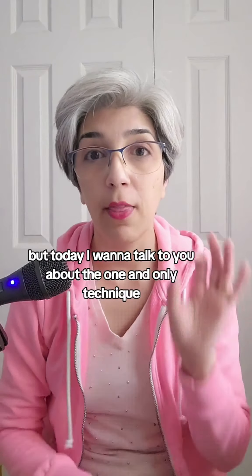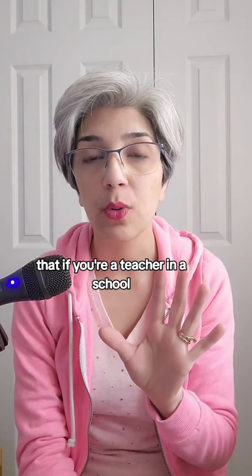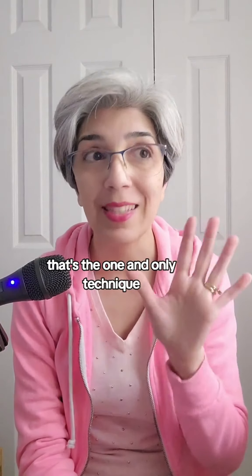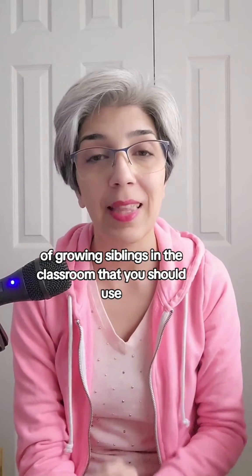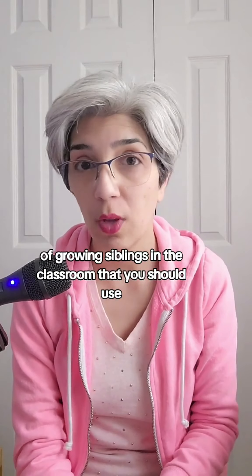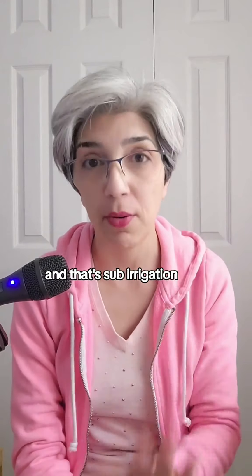Today I want to talk to you about the one and only technique that, if you're a teacher in a school and you're growing with your students, is the one and only technique of growing seedlings in the classroom that you should use. You should not do anything else.